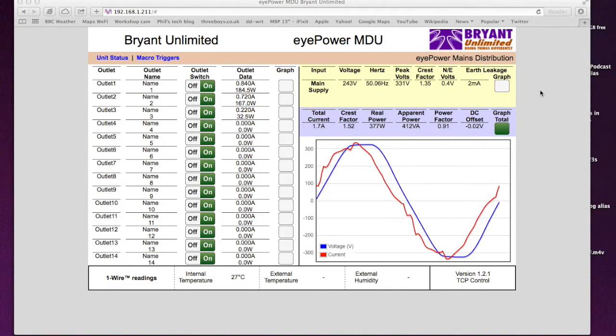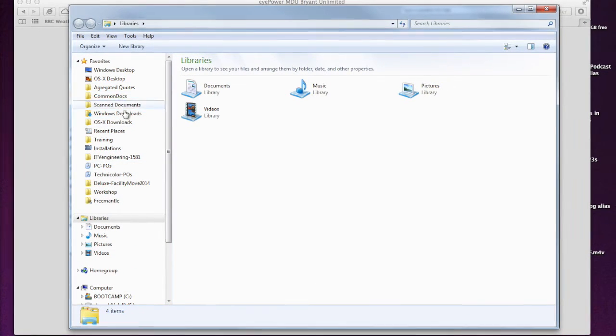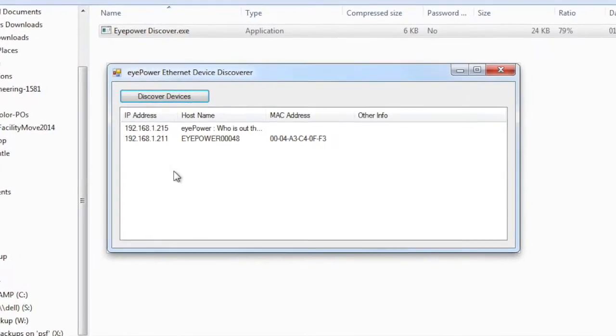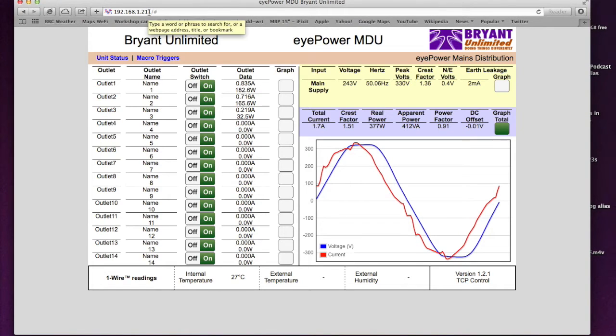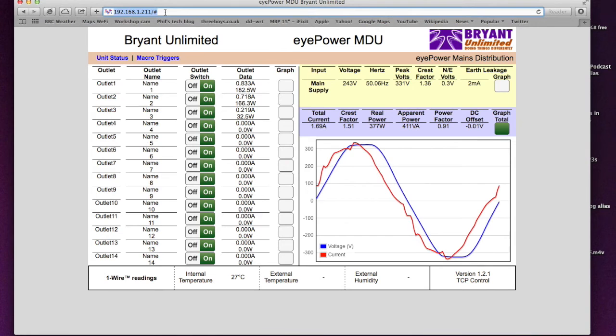We've pointed our web browser at the IP address of the power distribution unit. This thing initially looks for a DHCP server. Bryant also provide a splendid little utility called ipower Discover, which sends out a message onto the local intranet — it only happens on your local IP range — and any iPower unit attached to the network returns its IP address, NetBIOS name, and MAC address. The host name is editable; by default it leaves factory as 'ipower' plus the serial number. I've edited mine to 'ipower demo'.